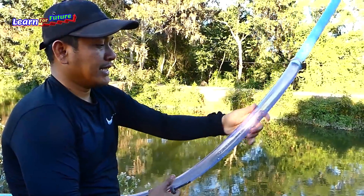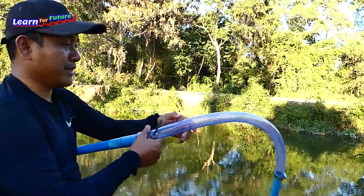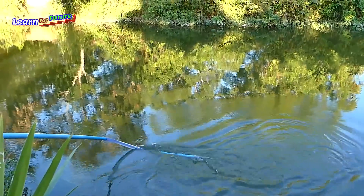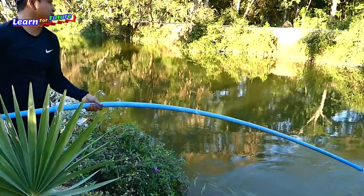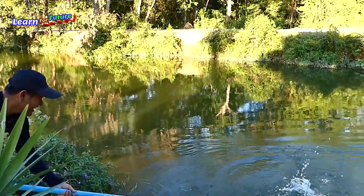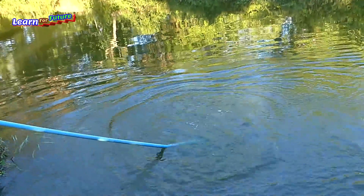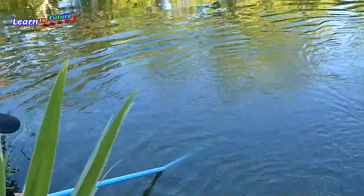The intake water pipe has a transparency pipe to show you that the pump is really, really strong. It comes from the river. It's a little bit hard for me because I have the soft pipe. I will glue it into the water — it's faster for me. It's full already.